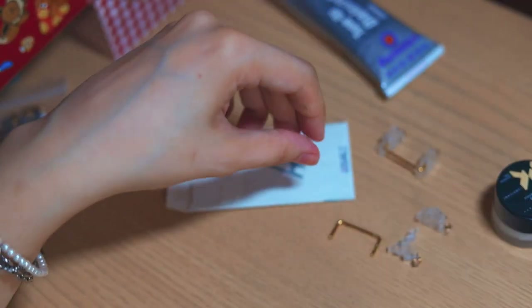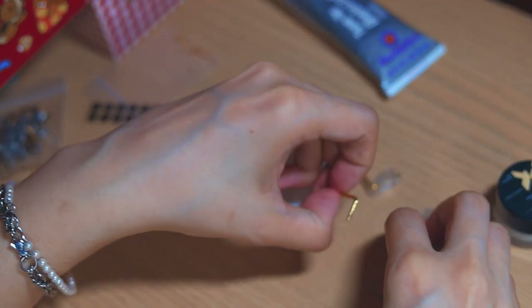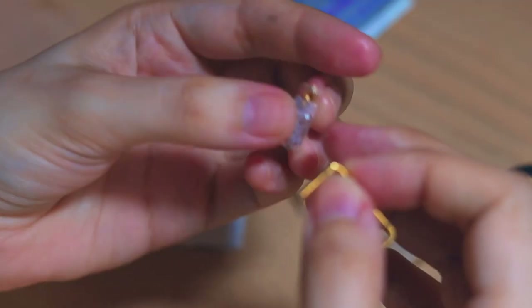Installing it all together into the housing makes my head hurt. I did play with Legos as a kid — I don't know why my brain is so broken.